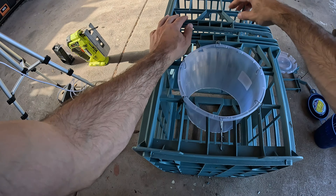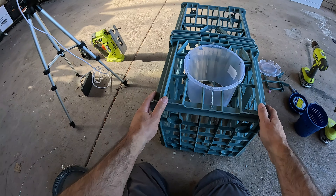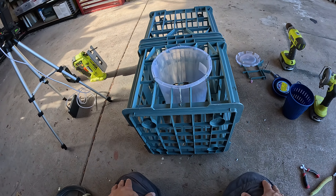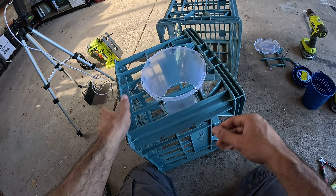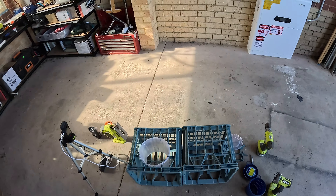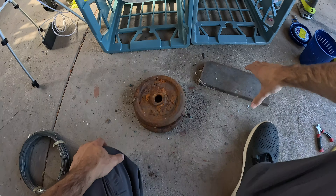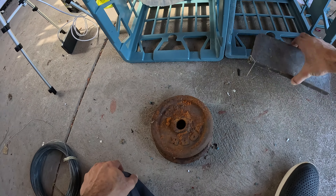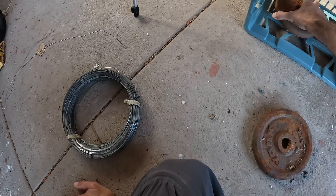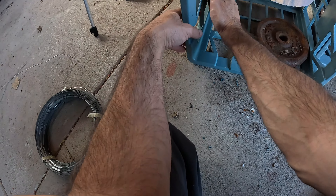All right, that's our pot neck in. Now what we need to do is join these two together and put the weights on the inside. So here's the weights we're going to use - we're going to put a single weight at the back end of the pot and two, if we can fit them, on the side.